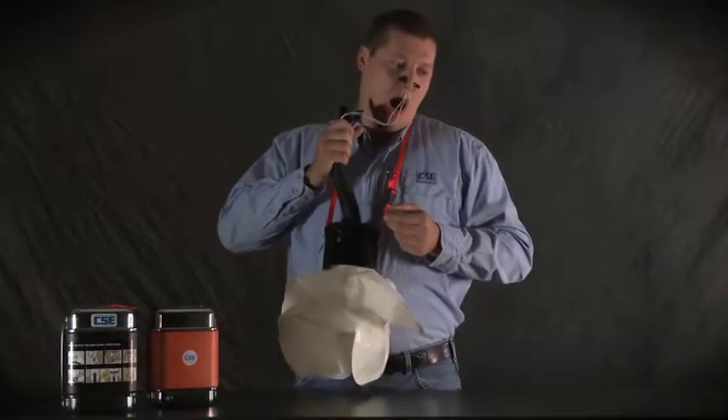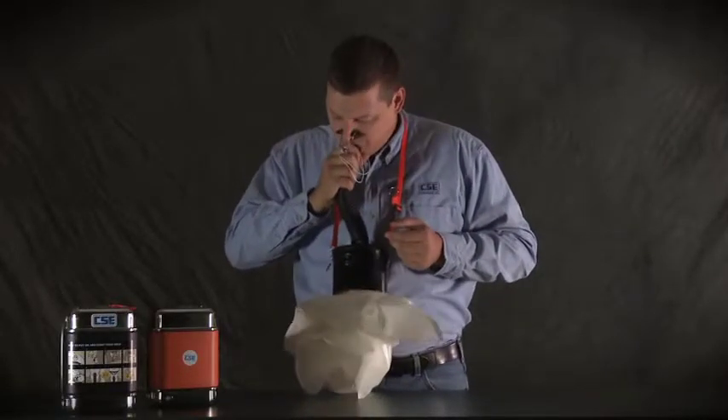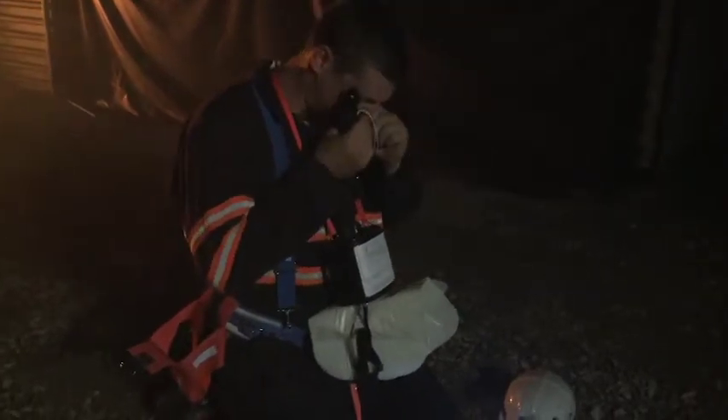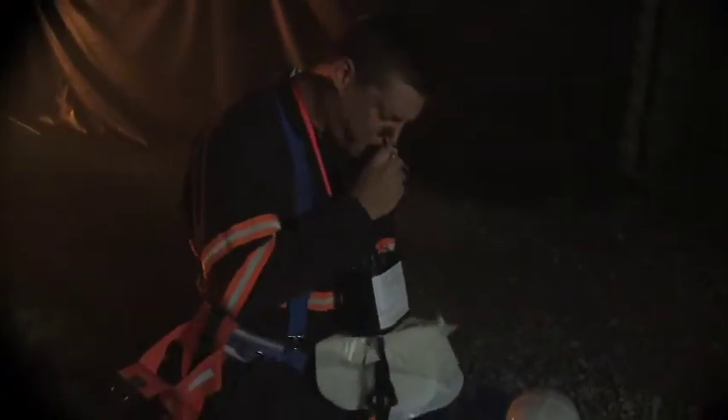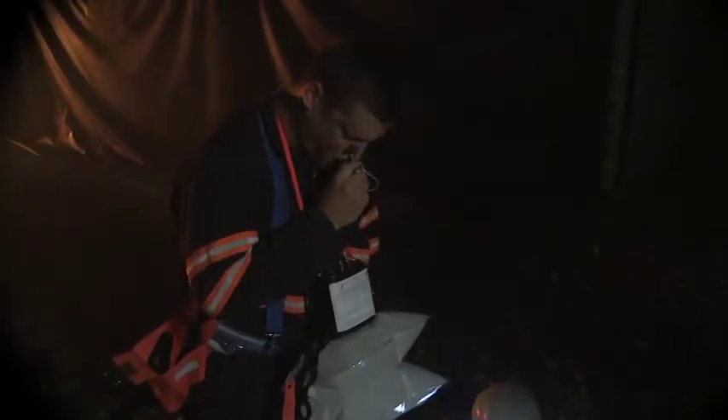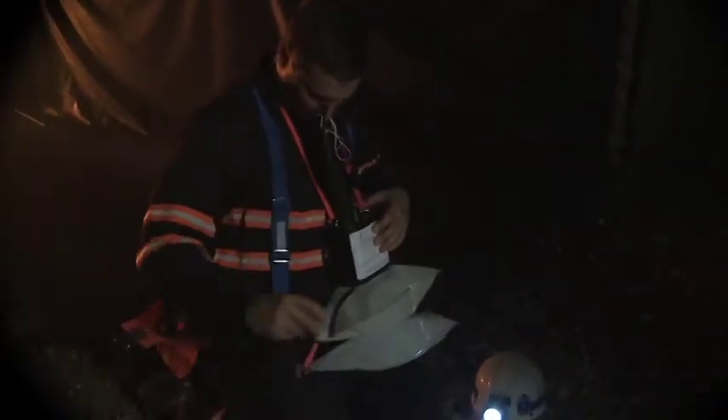His job is to fill the breathing bag so he can start breathing safely and finish donning the SCSR. First, he grabs the nose clamp that's attached to the mouthpiece and clamps his nose shut. Then he takes his mouthpiece out, inhales a deep breath, puts the mouthpiece back in his mouth, and exhales into the SCSR.